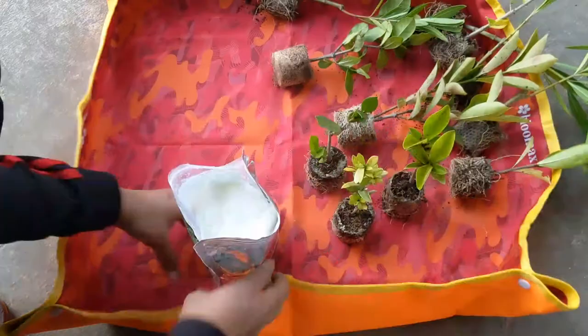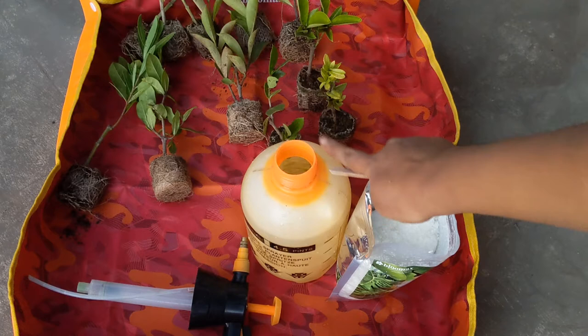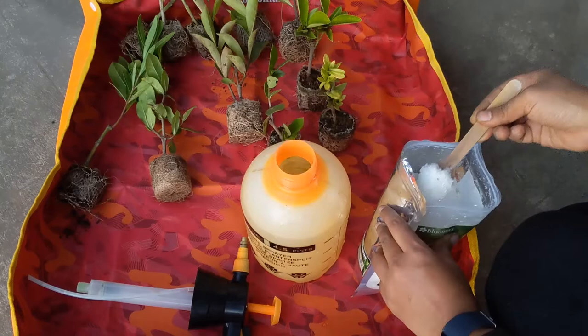This is 1 kg of Epsom salt. I'm using a 2-litre water can and I'm going to take about 1 teaspoon of Epsom salt. Since these are saplings, I don't want to put too much of the Epsom salt.